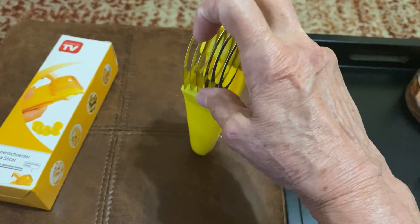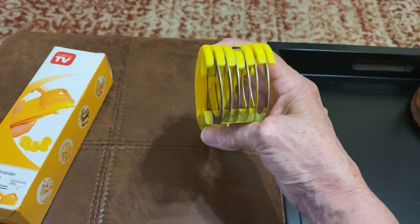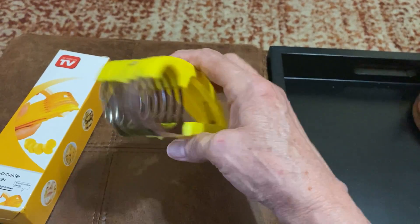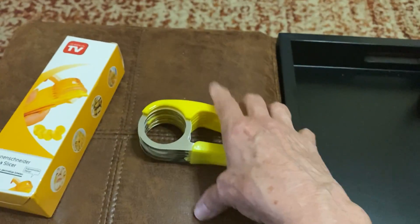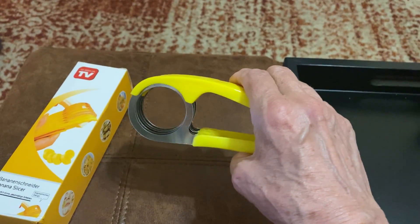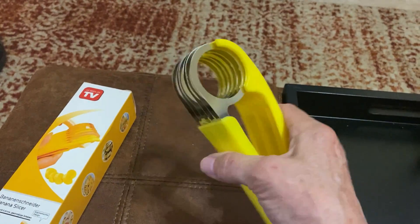Another negative: when I went to wash it I couldn't get the banana residue out of the middle. It had started to dry in there and I couldn't get it off even after soaking it. I tried scraping it with a knife — that didn't really work. I soaked it more and then tried a scrub brush to get in there, but it never got as clean as I wanted. The second time I used it I immediately threw it into water, and I still had issues getting it really clean.